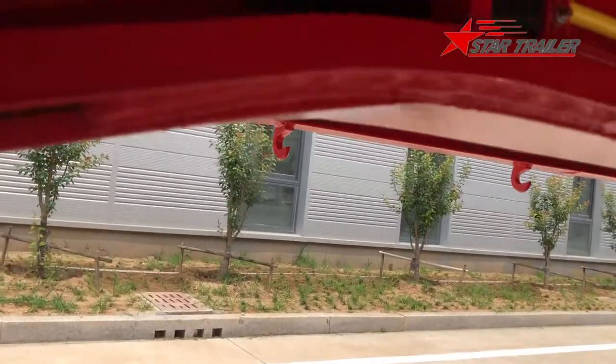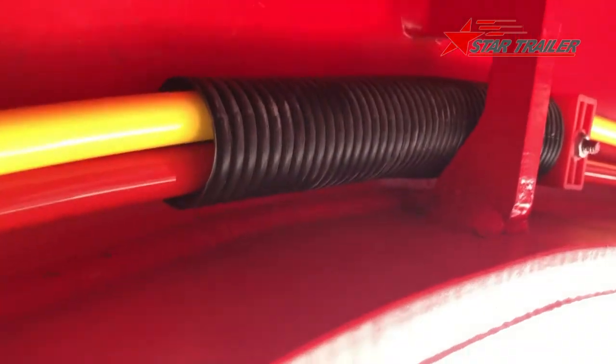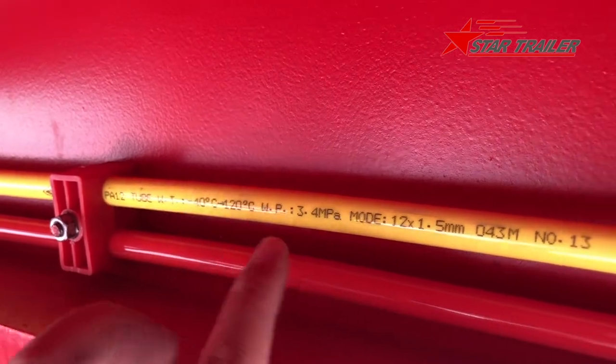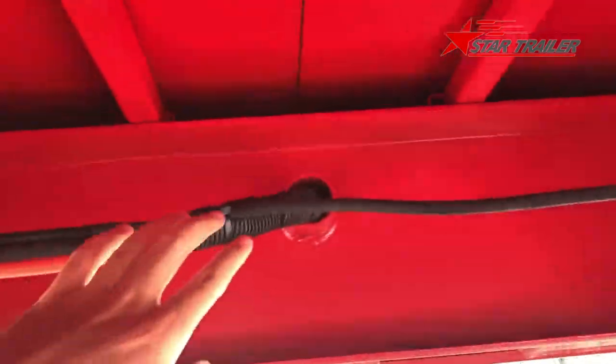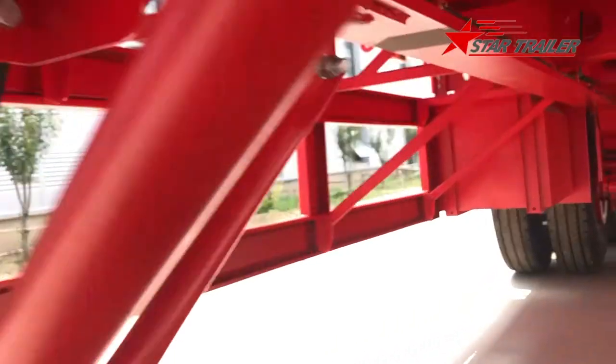Now we are at the bottom of the trailer again. This is a protection to prevent the steel edge from damaging the brake hose and brake nylon tube. This is the information label on the brake nylon tube — it conforms to DOT standards. It shows technical data. On this side is the electric line; they all come from the front. And this is the kingpin — we've seen it already.